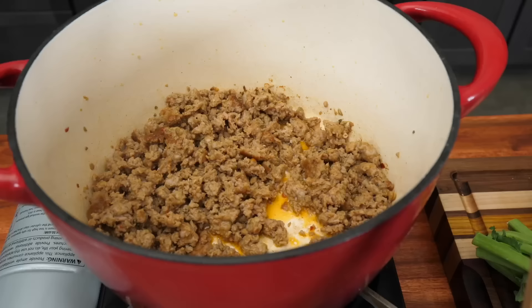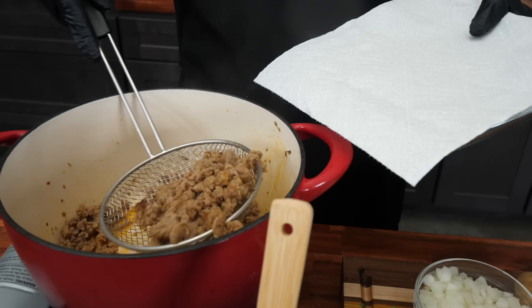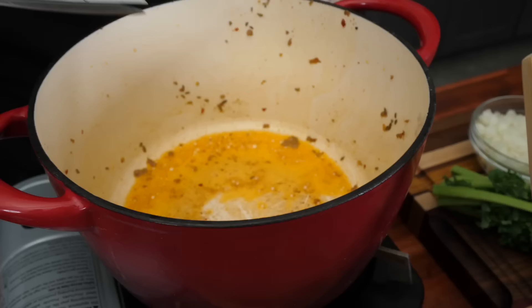Now you get to see just how practical it is. You want to get yourself a strainer — you can put the bacon on a paper plate or regular plate. What I'm going to do is keep a little bit of that flavor, so I'll let everything drip off and set it right here. Let me finish getting the rest of this out.